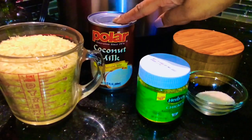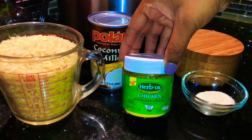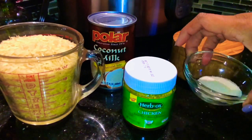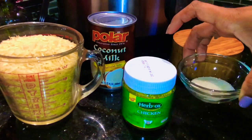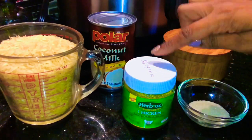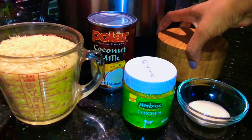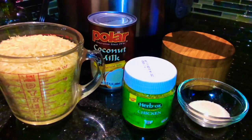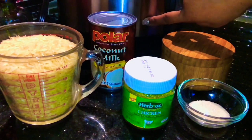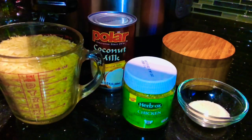I'm adding some parsley and putting the chicken in the oven at 350 degrees for 35 minutes. Now let's make some coconut rice — you're going to need two cups of rice, one tablespoon of sugar, chicken bouillon, a little bit of salt, coconut milk, and of course our beans from the pressure cooker. If you do not want to pressure cook beans, just use a can of beans.